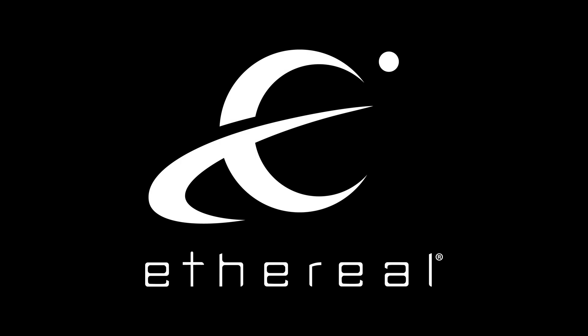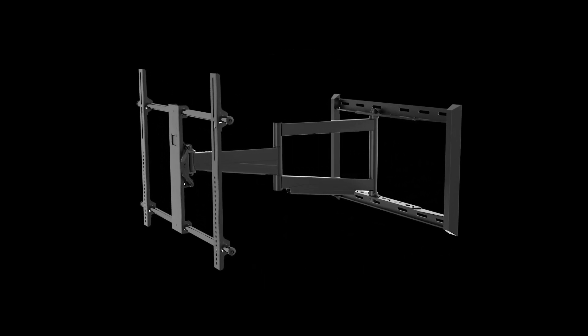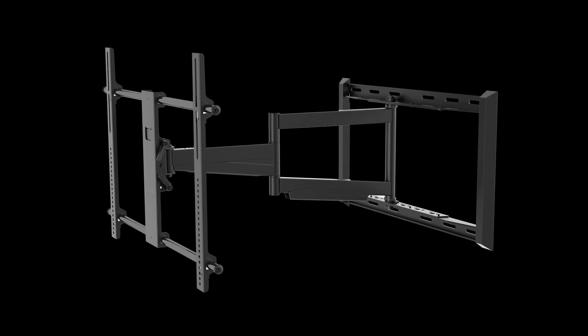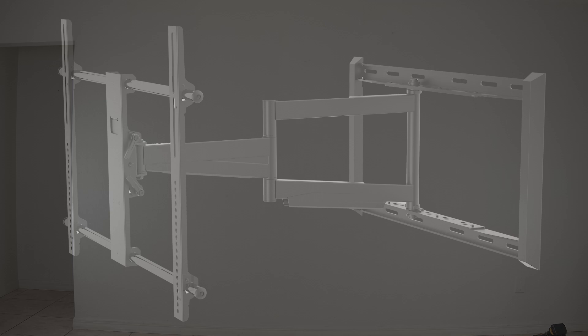Welcome! Today we'll be going over how to mount a TV on the wall. We will use the FMXL 75 large full motion TV mount from Helios to demonstrate this process. However, most of the steps here can be used with any other TV mount.